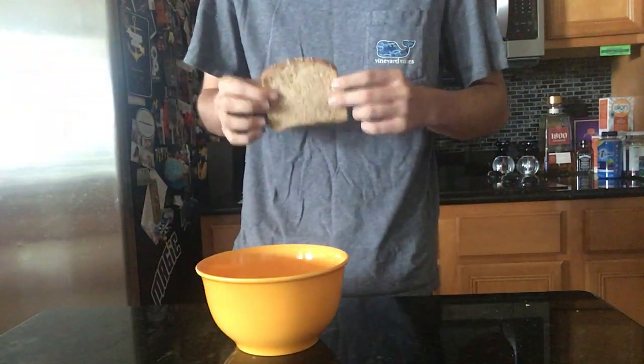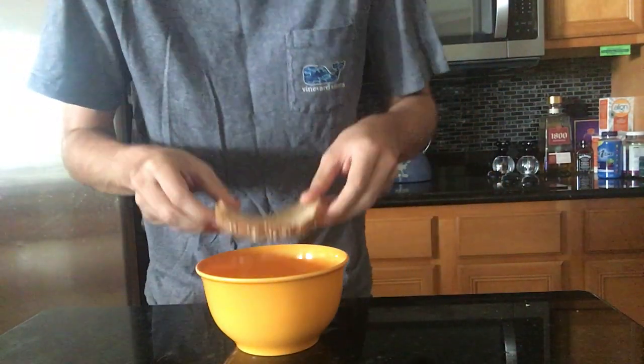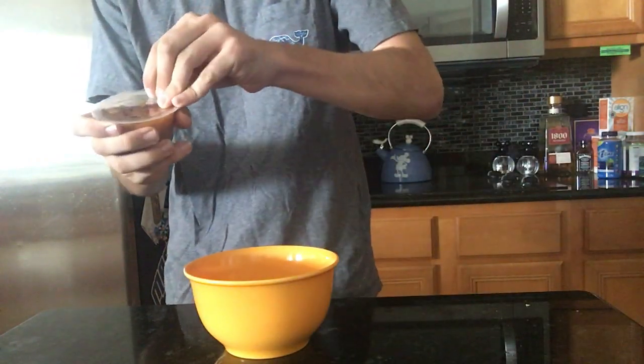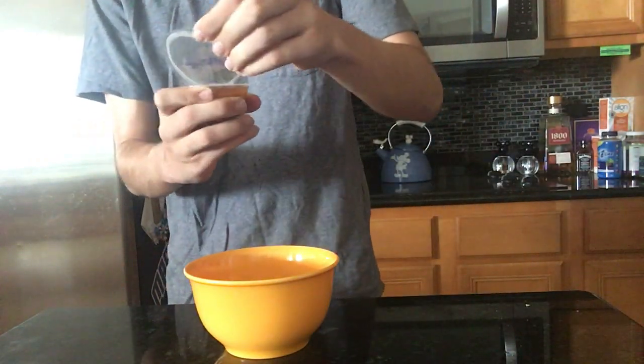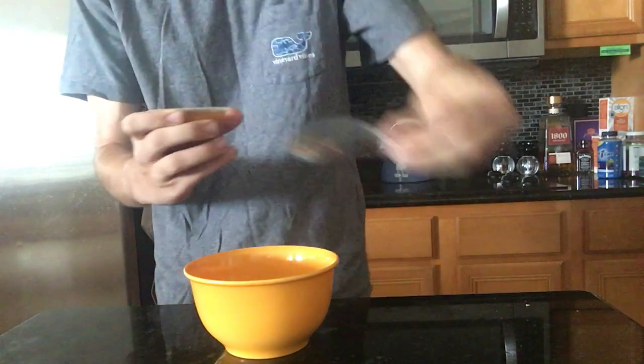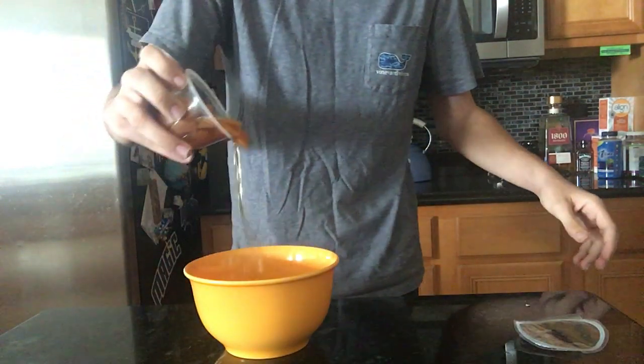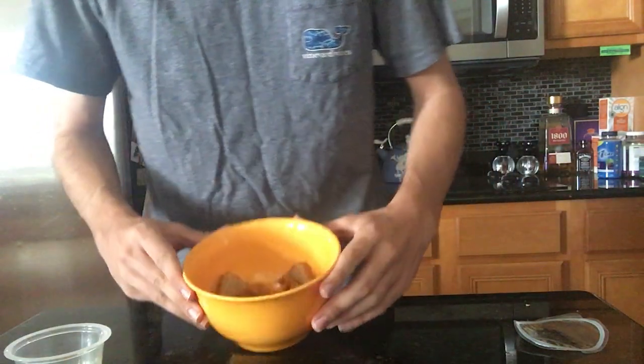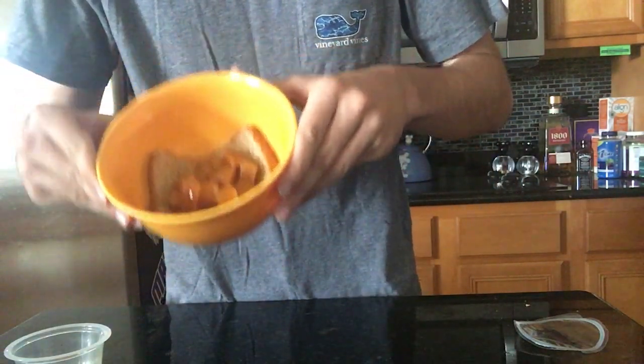Take a singular slice of whole grain bread and plant it in the bottom, just like so. Next step, you're gonna take your peach cup — you get it from like a Walmart or something — and plant it right on the bread, just like that. Yummy dummy in my tummy.